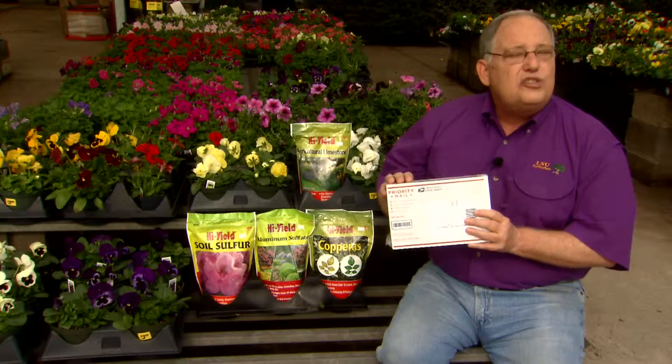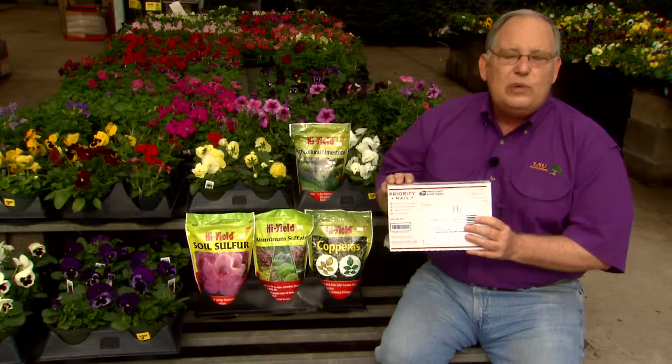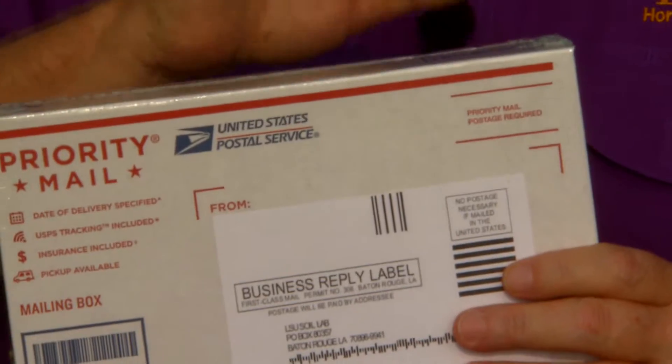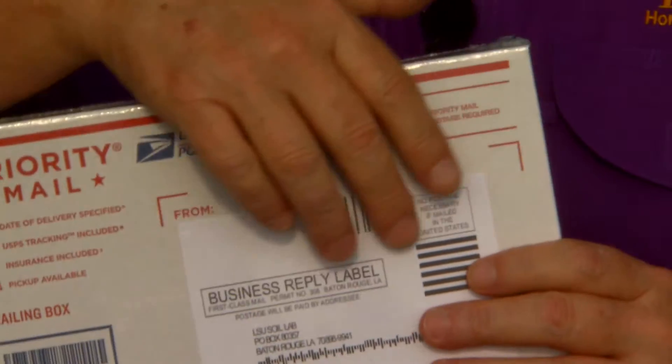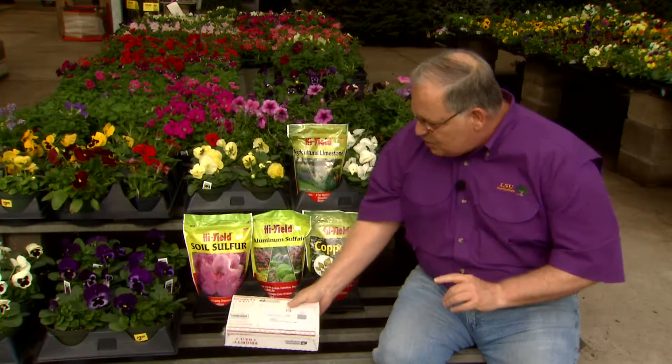These soil test boxes are generally available at your local nurseries and garden centers, or you can always find one at your local LSU AgCenter Extension Office. Everything you need to submit a soil sample is here in the box. You drop it in the mail and it goes right to the soil testing laboratory.